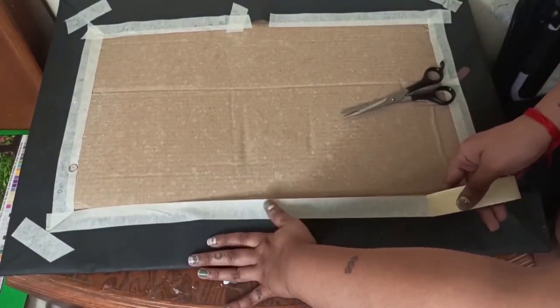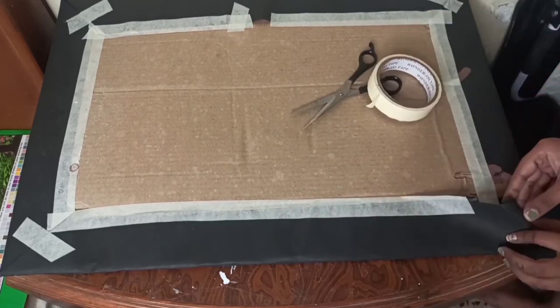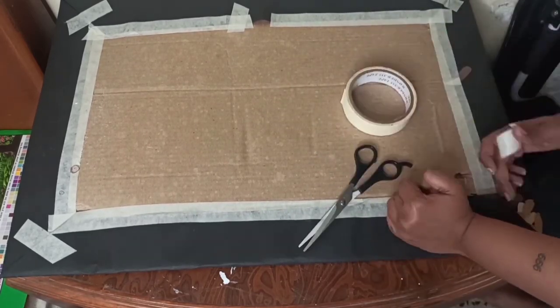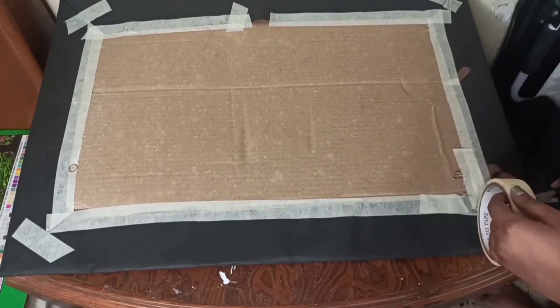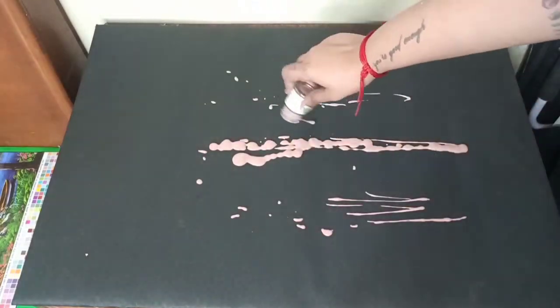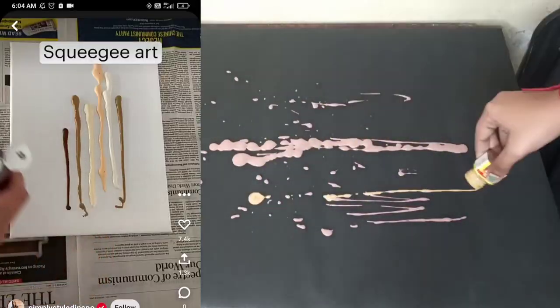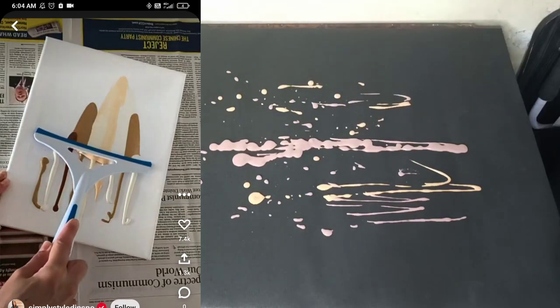I used paint that I made by mixing different colors — red, yellow, black, and white — these four colors that I mixed to make various shades. Then I tried following the video on Pinterest, but as I didn't have paint of the same thick consistency, I just randomly poured the paint.